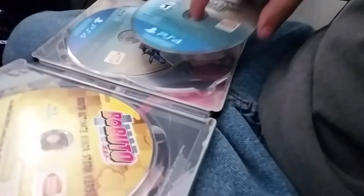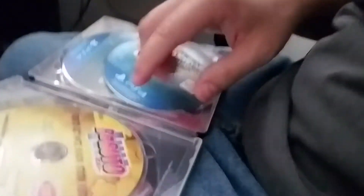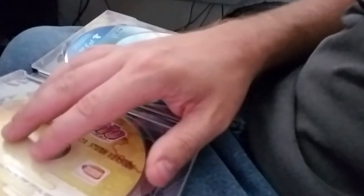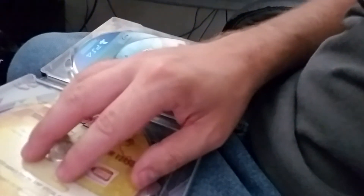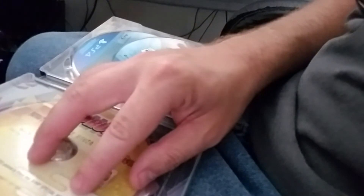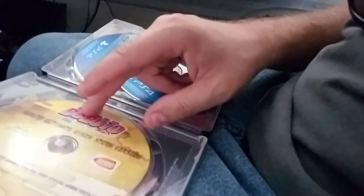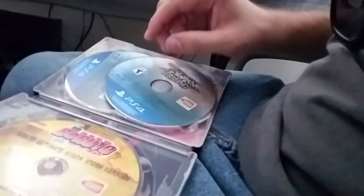The bonus Boruto anime disc is from the Jump Special Anime Festa 2016. Oh wow, that's so cool! That is so cool! I'm gonna be watching that.